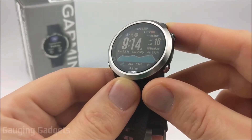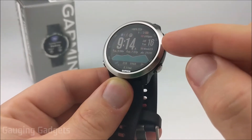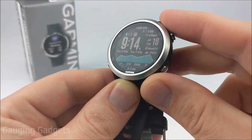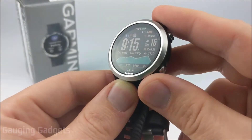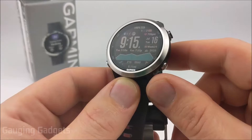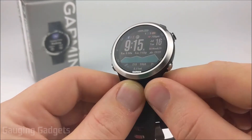Hey guys, welcome to another Gauging Gadgets Garmin Forerunner 645 tutorial video. In this video I'm going to show you how to install a third-party watch face from the Garmin Connect IQ Store. There are several third-party watch faces available and they're all free. This video will show you how to install them and then also set them up using the settings. Let's go ahead and get started.